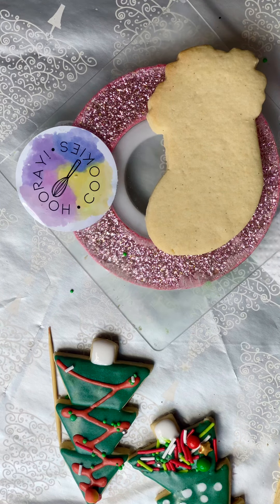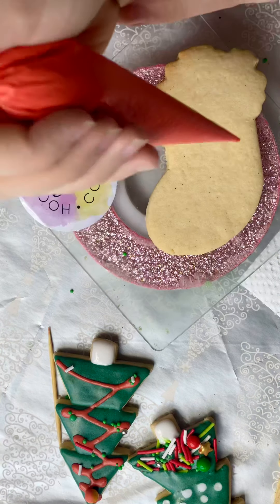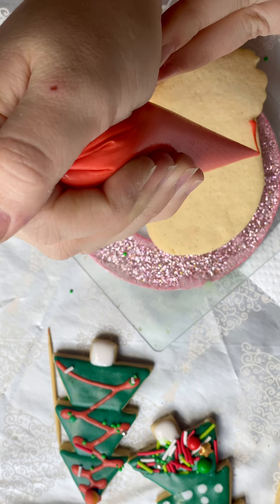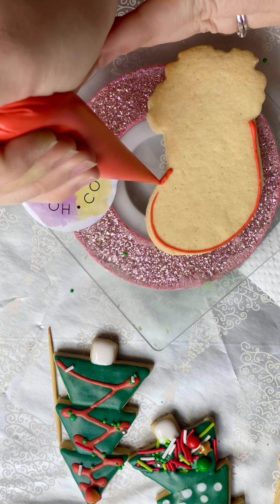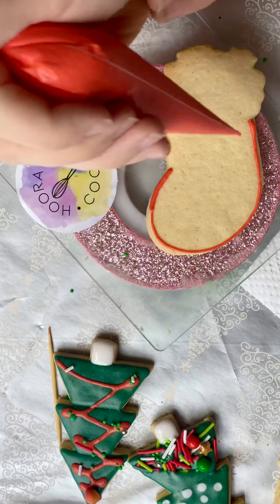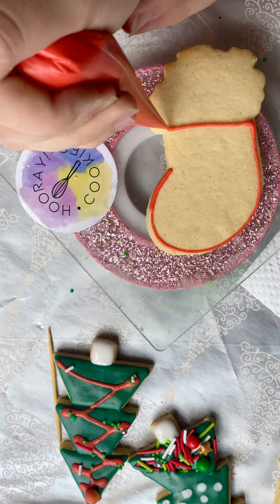Okay, let's do the Christmas stocking. I'm just going to do one Christmas stocking today. We'll use our red and our white, and then we'll use lots of sprinkles.